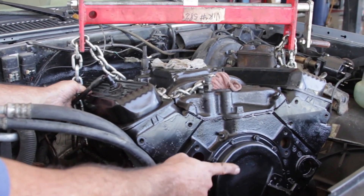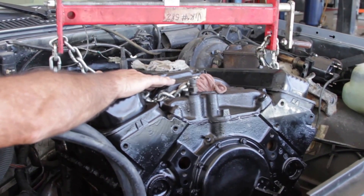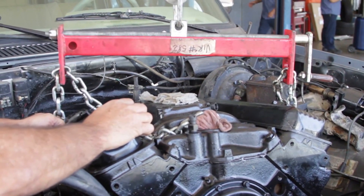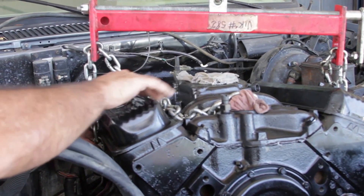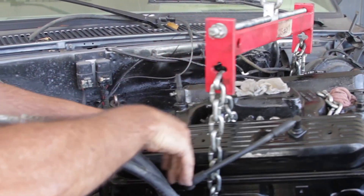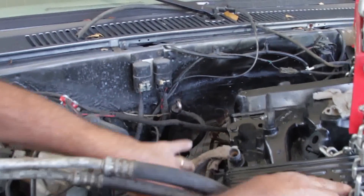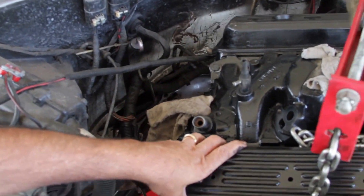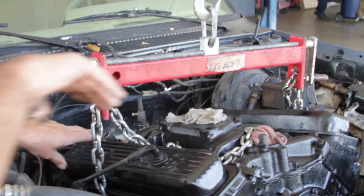There's the front of the engine and there's your timing cover — your timing chain is in there. This is the intake manifold, and your carburetor, or in this case a throttle body because even though this is an '89 it is fuel injected, goes on there. And back here we have the flywheel which hooks up to the transmission, so it's pretty nice when we get done with it.